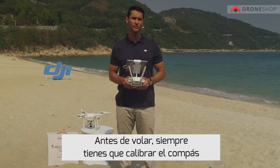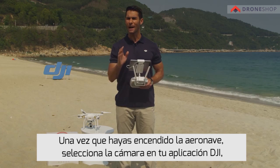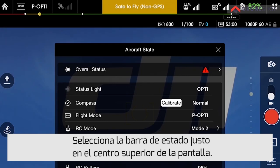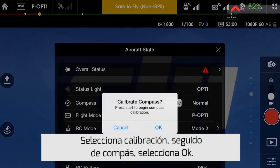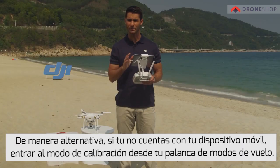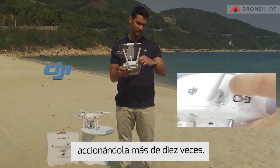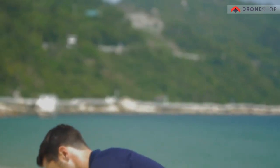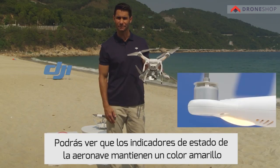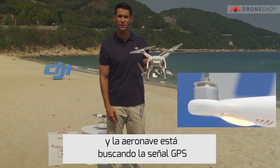Calibrate the compass. Before you fly, you should always calibrate the compass when flying in a new location. Once you've powered on the aircraft, tap Camera in the DJI Pilot app. Tap the status bar at the top center of the screen, then tap Calibrate next to Compass, then tap OK. Alternatively, if you do not have your mobile device, you can toggle the flight mode switch more than ten times. Notice the aircraft status indicators hold a solid yellow, indicating that the compass is ready to be calibrated and that the aircraft is searching for a GPS signal.